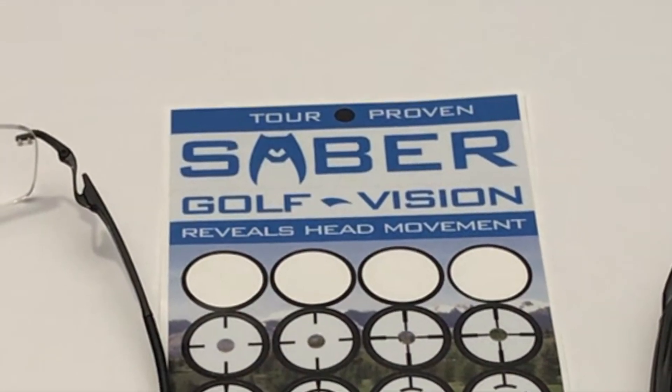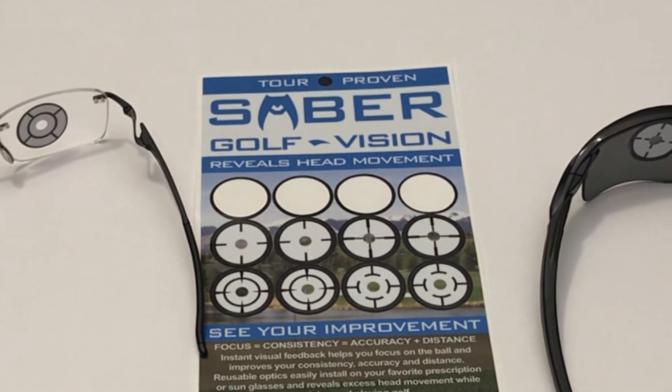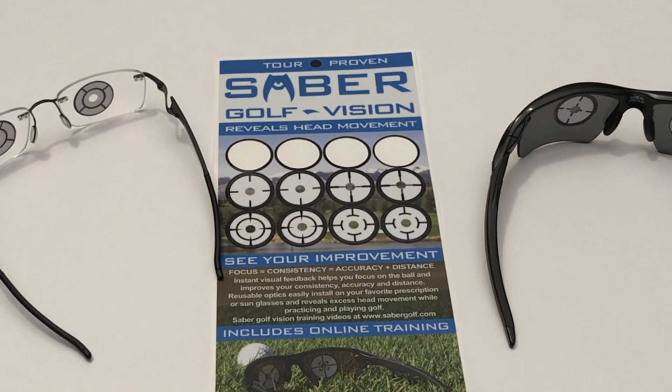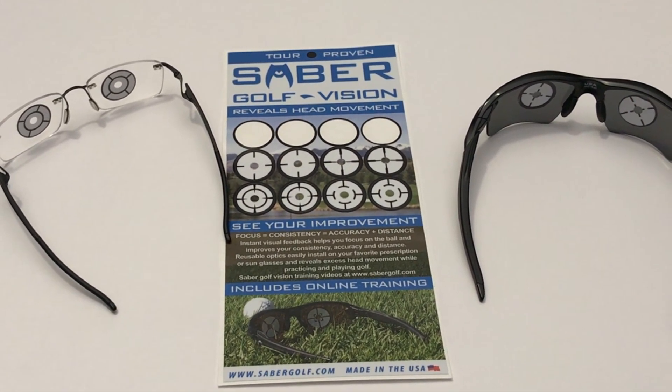After you register your product, you will gain access to online coaching videos with tour-proven tips to help you improve your game. Reveal head movement, see your improvement with Sabre Golf Vision Optics.